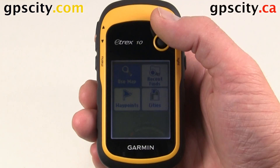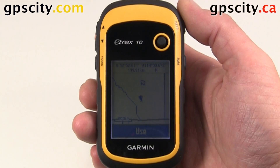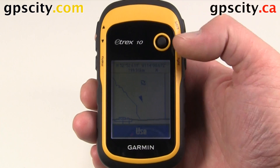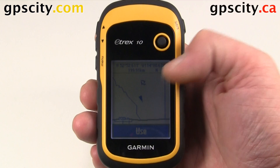We could also create other alarms using the map — browse it around and put the cursor where you want it. At the top it's going to tell you how far away from your current location you are. We're 199 kilometers to that cursor, and we're due north.